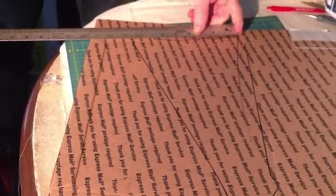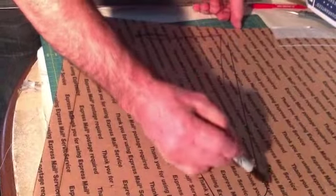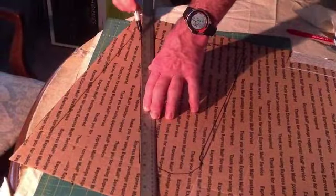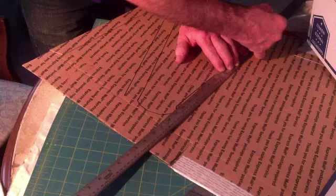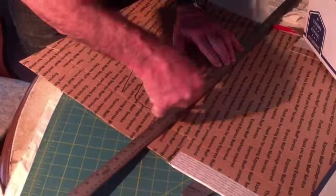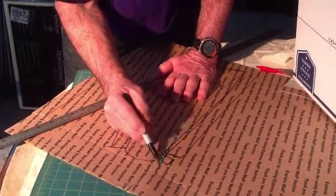So here's the basic shape, and the bottom will be approximately eight inches wide. I'm adding a one-inch seam allowance — a half inch is fine, but it's a little easier to tape with one inch. This part I'm making little tabs.